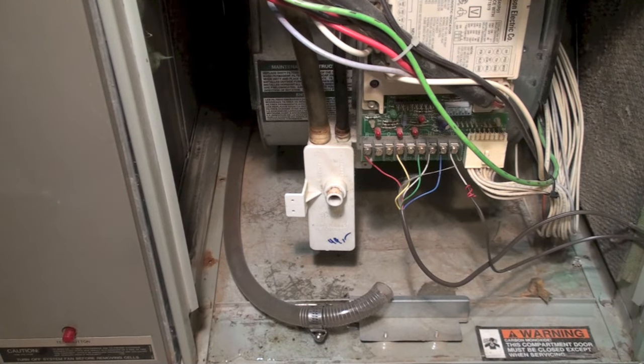Be sure there's water back in that trap before you're done. Once finished, double-check all your fittings, make sure they're tight and reinstalled, and of course reinstall your pressure switch hoses. Fire it up and see if it works.